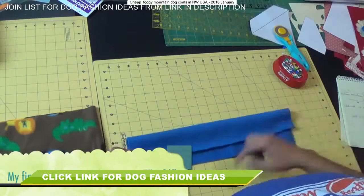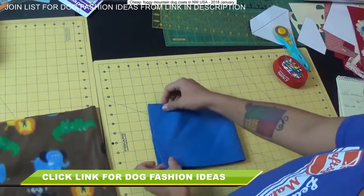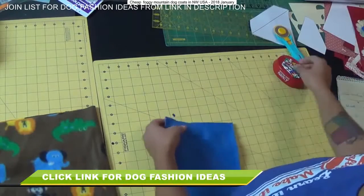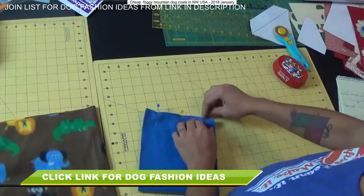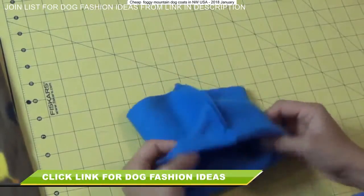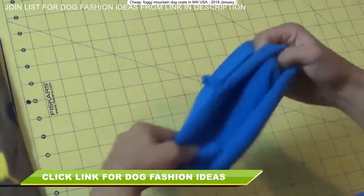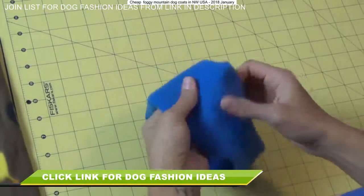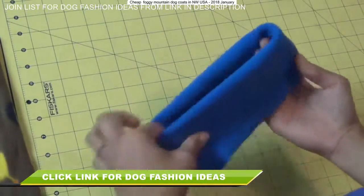Just like we did for the other piece: tug on one edge, you'll see it curl to the wrong side, lay it pretty side facing up, fold it so the shorter raw edges are touching, pin it, and use a straight stitch along that edge. Once that seam is sewn, open it up and fold it in half so both raw edges meet together. This exposes the pretty side of the fabric to the outside, and you have what is going to be the turtleneck part of your sweater.